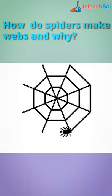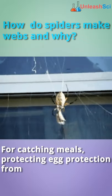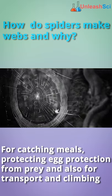Why do spiders spin webs? For catching prey, for protecting their eggs, to get protection from predators, and also for transport and climbing.